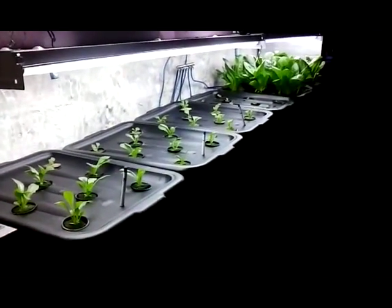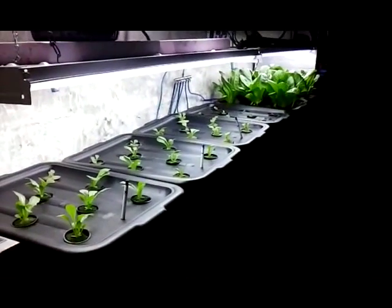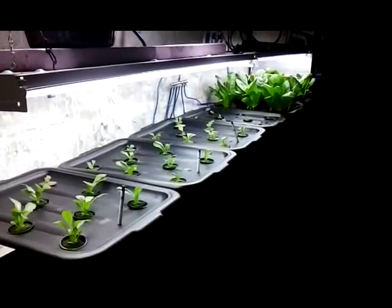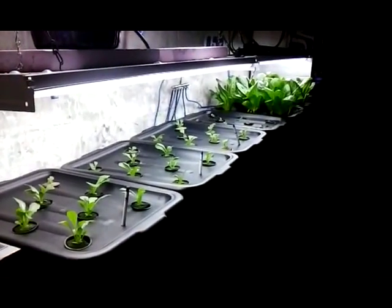And we will see if the seedlings survive. Once again, this is an experiment. Give it a couple weeks, see if we have some growth.